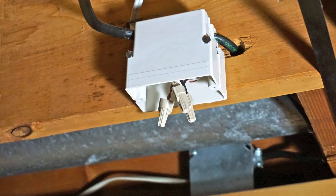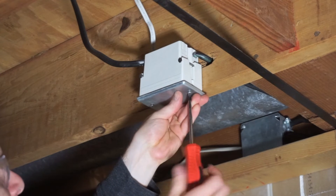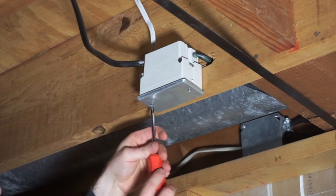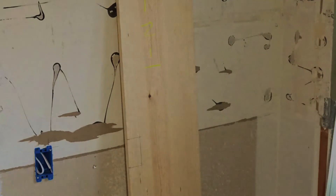Once the proper connections are made, push the wire back into the junction box and seal it up. Be sure to connect the ground wire to the junction box if you're using a metal style box. At this point, I can head back upstairs to finish the wiring. Make sure the power is still shut off for this line.